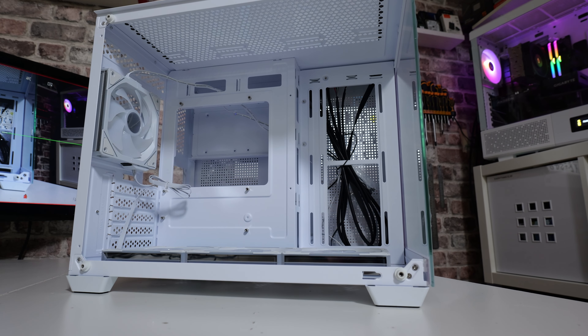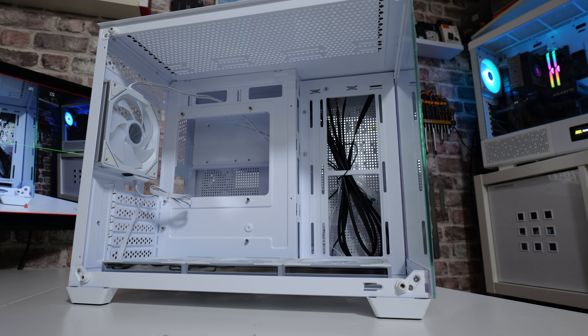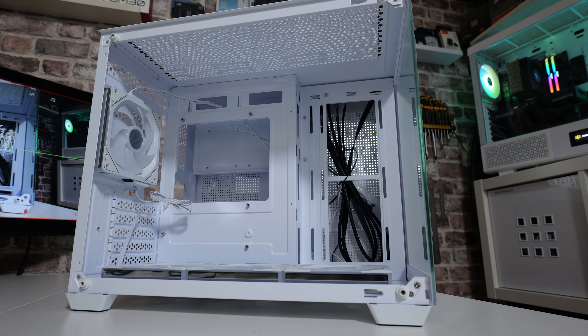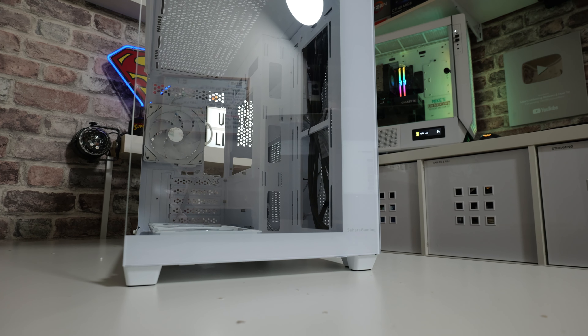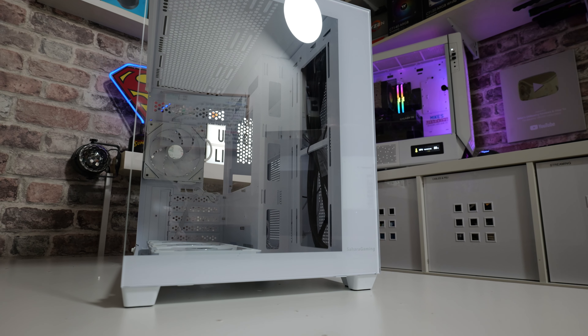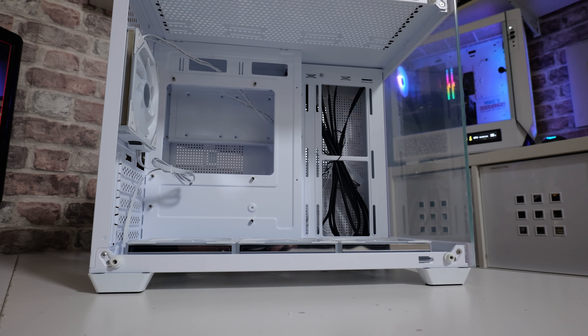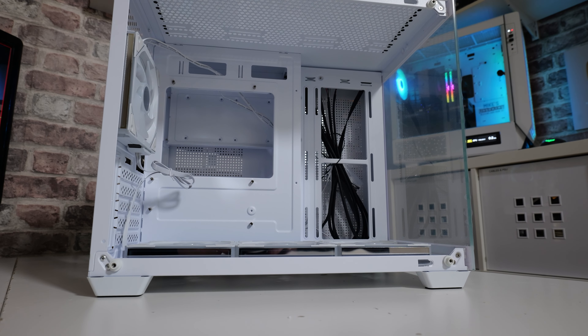This case, as you can see, is dual-tempered glass — obviously one of the pieces is missing from the front there at the moment. There's got one on the side which is partially removable, not easily, but it does come out. It's a micro ATX case, although it is slightly large for a micro ATX case, but not as big as you'd expect for a full-size ATX. I think it's a really nice case — very compact and very colourful, as you can see from those fans which are pre-installed.